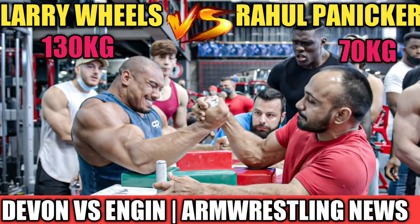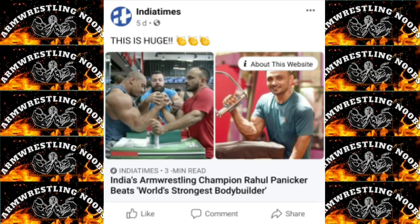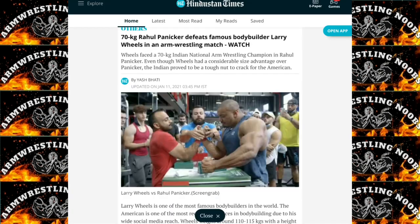Last week Larry Wheels lost to Rahul Panekar, a 70 kg Indian arm wrestler, and a few days after that it was all over online news in India — India Times, Times Now, Hindustan Times, and many others covered the news. It was only a friendly match, but the people who posted this clearly don't understand the difference between a competition and a friendly match. But it doesn't matter — a win is a win. It's very joyful to see how much attention Larry Wheels is bringing into our sport. Larry Wheels has clearly become the poster boy of arm wrestling.